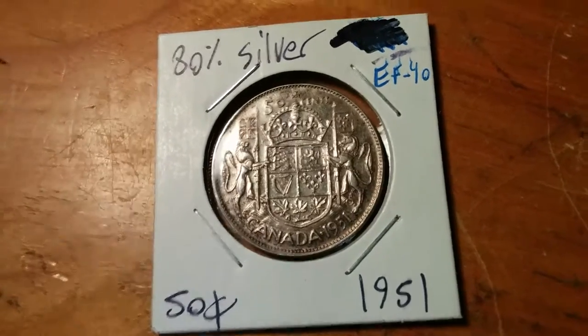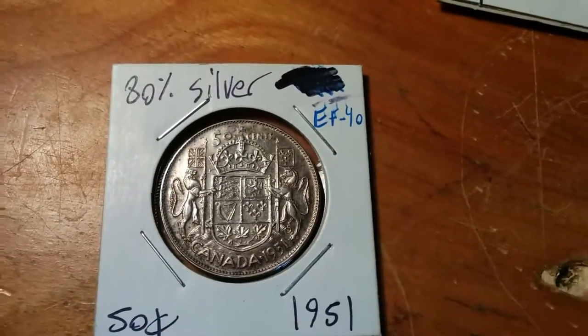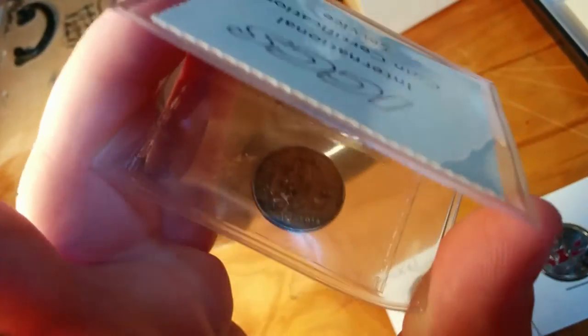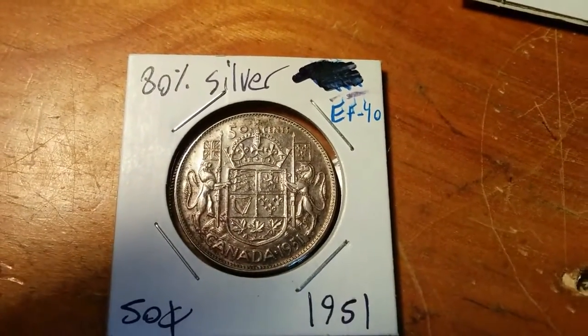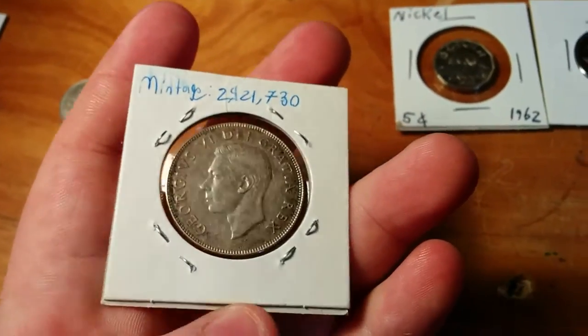If a coin is toned, that can actually increase the value or make it more sought after. A good example would be this graded coin I have — you see, it's black, and it's even worse on this side. It's like charcoal. That's because it oxidizes with the oxygen in the air. As you can see, this coin is a very crisp coin. This one would probably go for about $16, and it has a fairly low mintage as well.